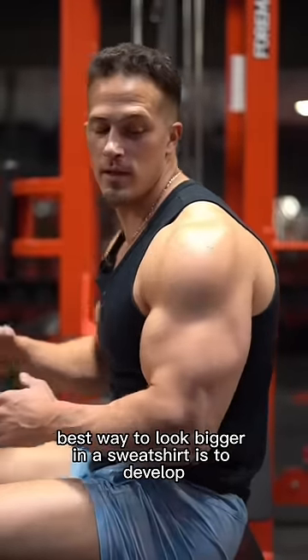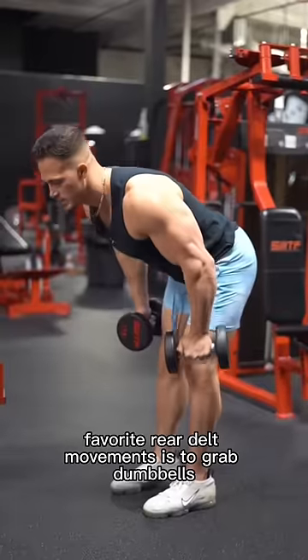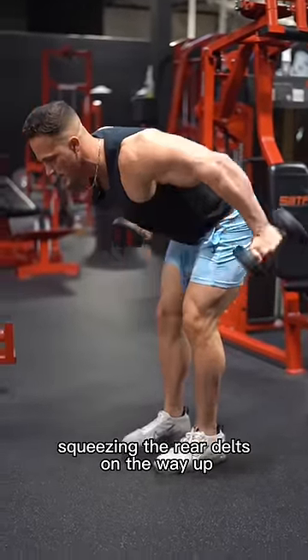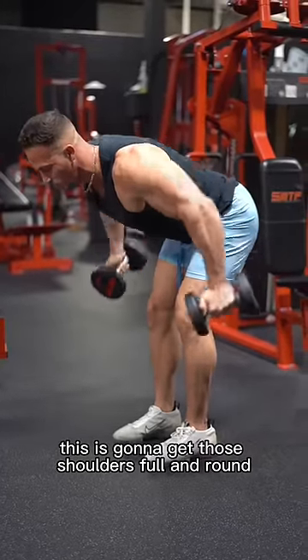The best way to look bigger in a sweatshirt is to develop the rear delts — this part of the shoulder right here. A favorite rear delt movement is to grab dumbbells and, with straight arms, pull them back, squeezing the rear delts on the way up. We're kind of just dragging the elbows close to the body — this is going to get those shoulders full and round.